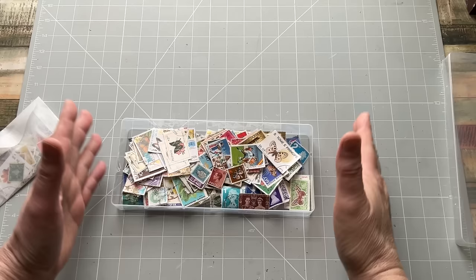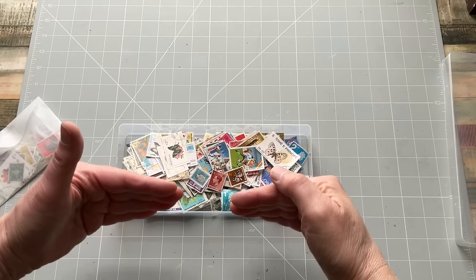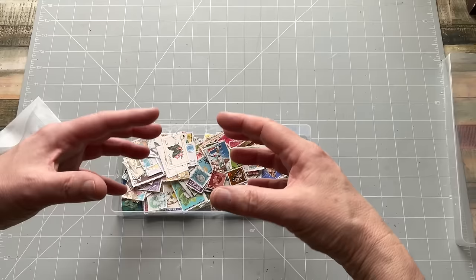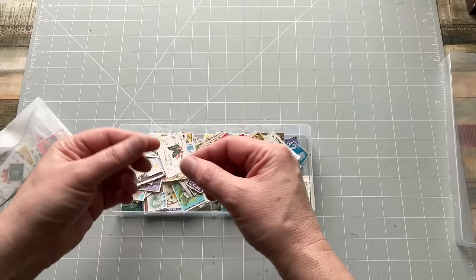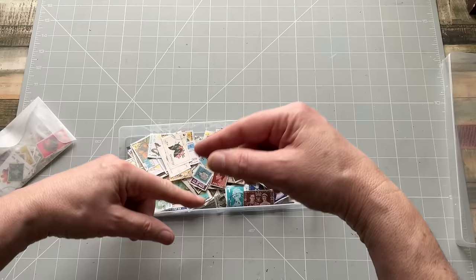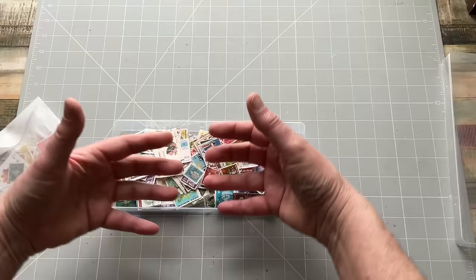I buy my postage stamps - 99% of the time I get them on eBay. What I do is put in 'postage stamps job lot' into the search, then click onto the filter for auction. When I get to the auction area, if there's anything people are selling - a bag of postage stamps, a box, or random postage stamp albums - I will put a bid in. I always go in with a budget in mind and don't get caught up in the cycle of being outbid. That budget will depend on how desperate I am for postage stamps.